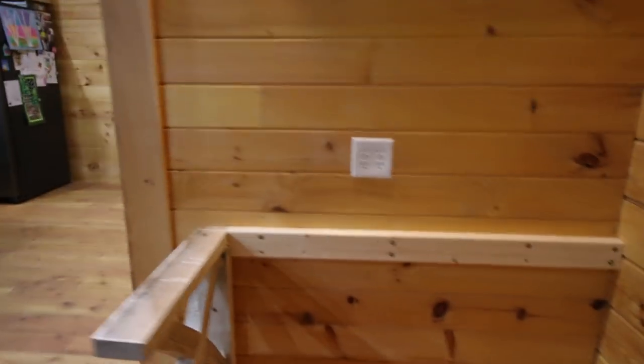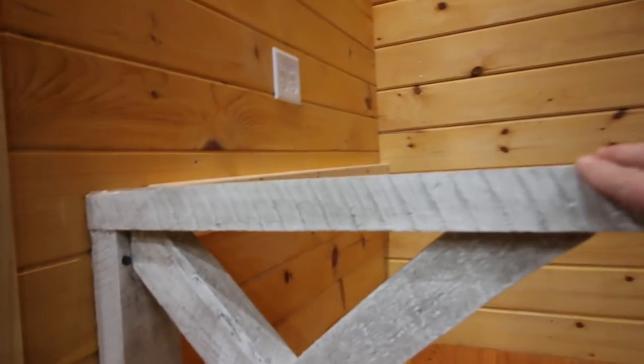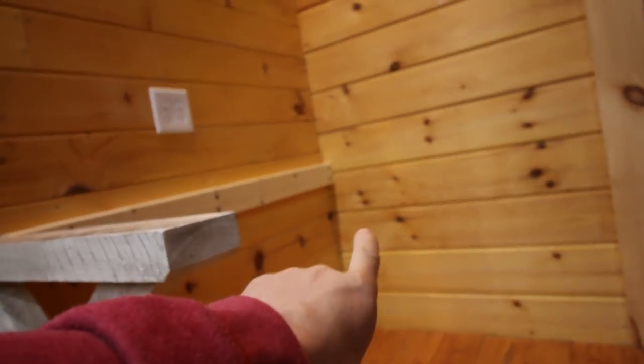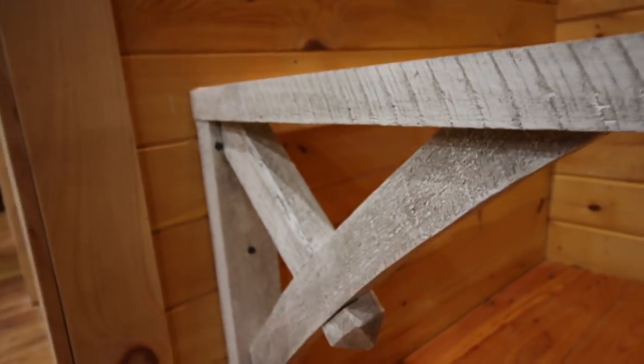I'm going to go upstairs and show you the rest of the desk. We have our corbel for the support for the concrete desktop on the left side, and on the right side we're going to be making our rough sawn lumber cabinet for those file cabinet trays. Then we'll paint it and antique it to match the corbel.